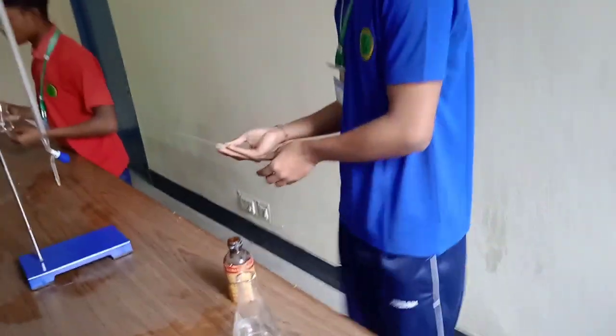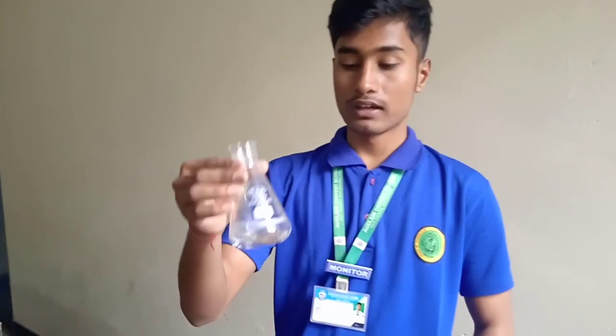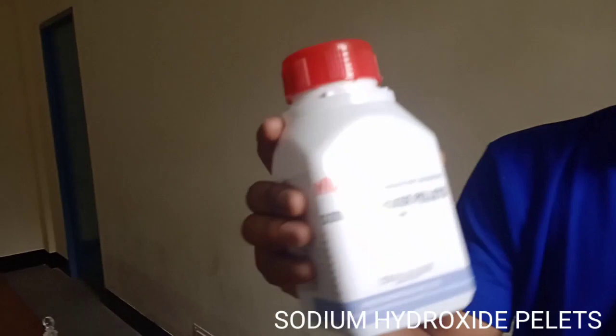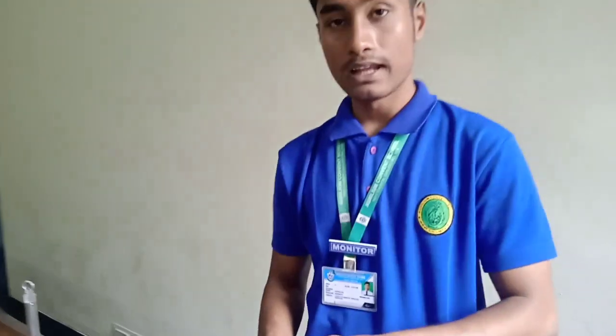As you can see we have added 3 drops of phenolphthalein, so the solution is prepared. We will keep it aside and now we will use sodium hydroxide pellets.